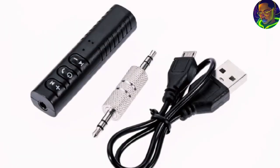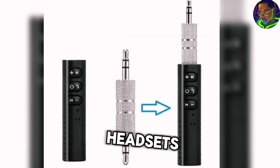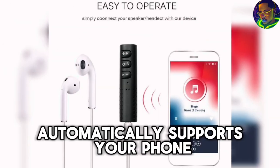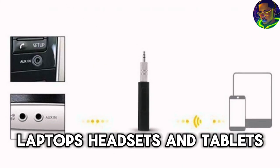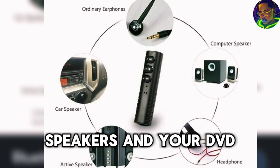It also has its own built-in battery, so it's chargeable. You can just charge the device and you are good to go. This 3.5mm wireless device supports traditional wired headsets, all kinds of car audio, and all kinds of speakers. It automatically supports your phone, laptops, headsets, tablets, speakers, and DVD players. It's very easy and convenient to connect this device to your mobile phone, car, television, or speaker.